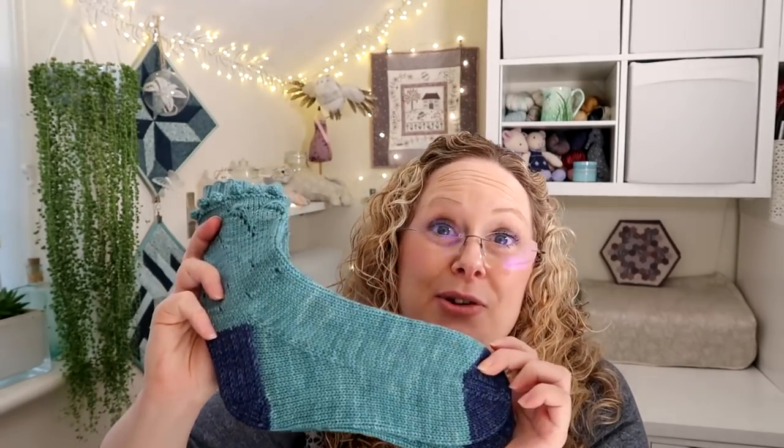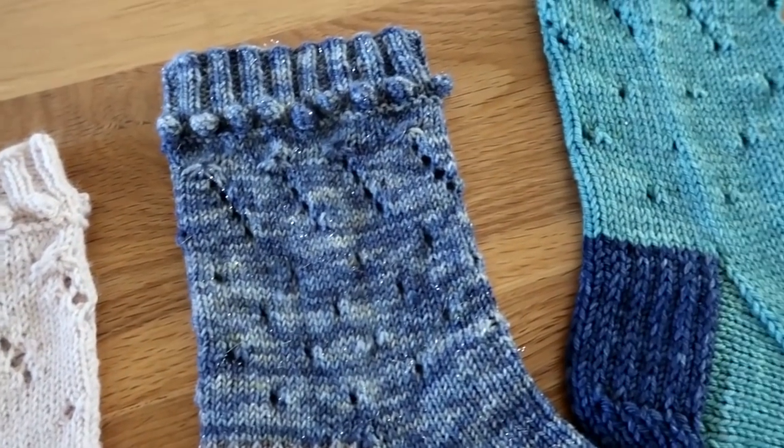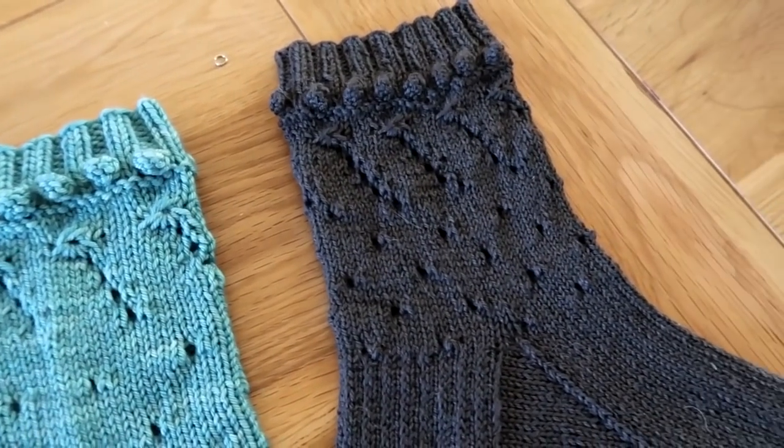I designed this pattern to have lots of detail at the top and then a plain foot, so that if you're knitting it in the run-up to Christmas when things get busy, you're on the plain bit of the foot and it's a lot easier to concentrate than having to do all the detail at the top.